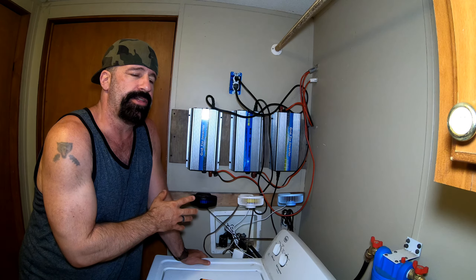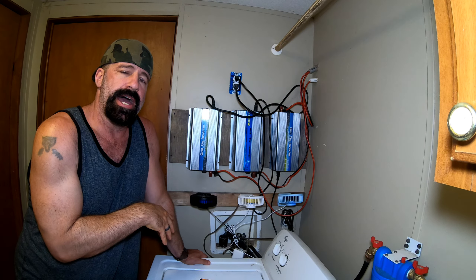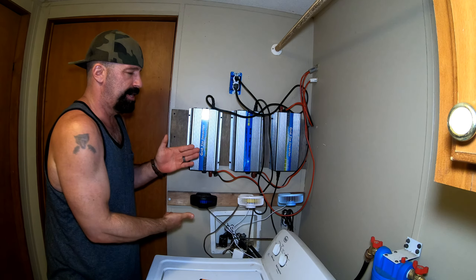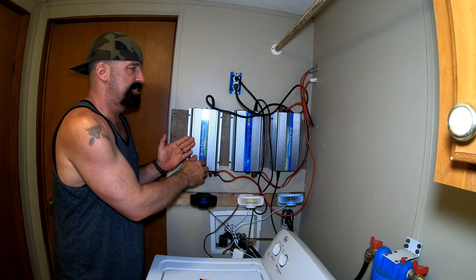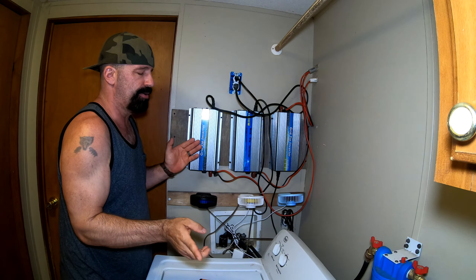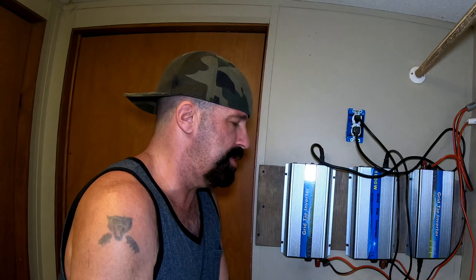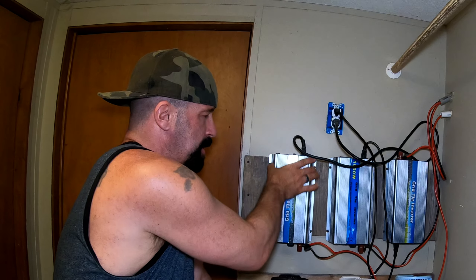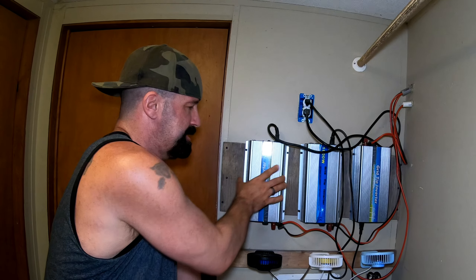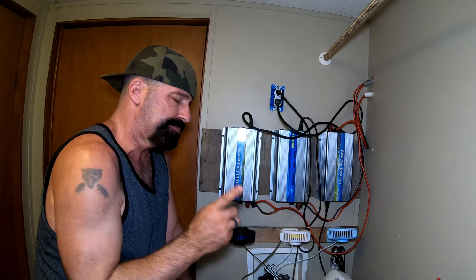Having all three fans running does make a little noise, but the grid ties make way more noise, and once you get used to it you don't even hear them. All I hear is 'saving money, saving money.' This is not the best setup — it was just something I threw together to keep these cool. When I move them to the tiny house, the fans will be repositioned with a dust filter behind them so they pull air through the filter and blow cool air across, blowing up between the back, front, and sides all at once.